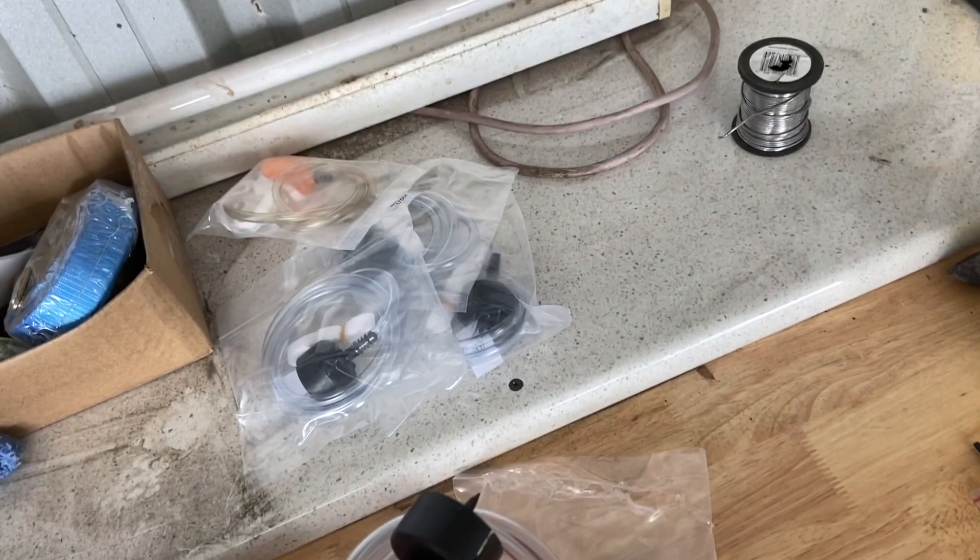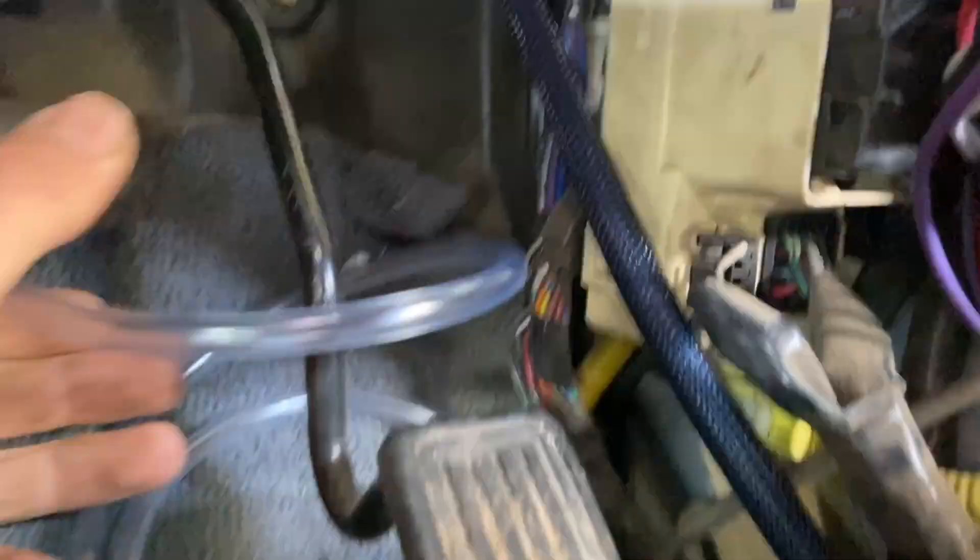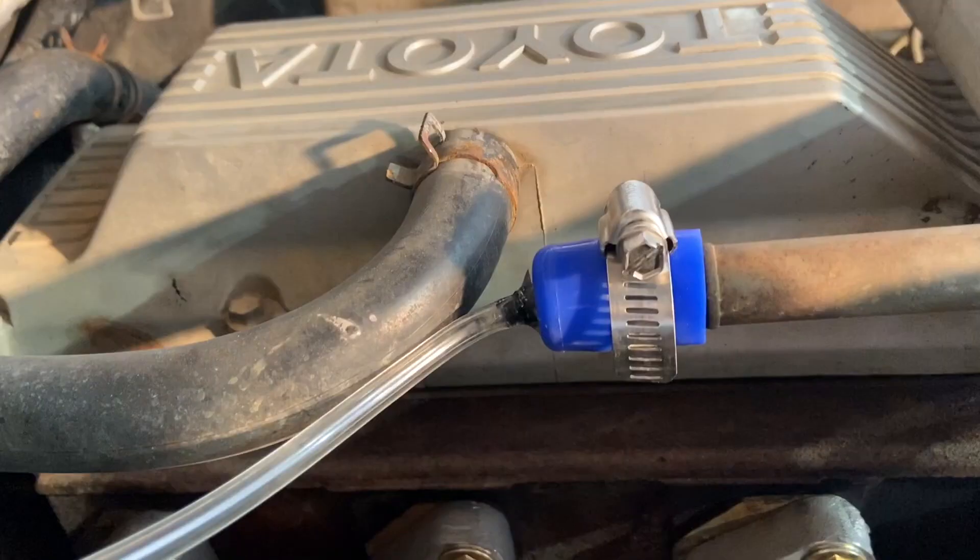After extending the line with some more vacuum hose and joining this with another drip irrigation fitting and Araldite, that was the boost line run.